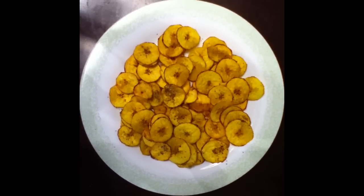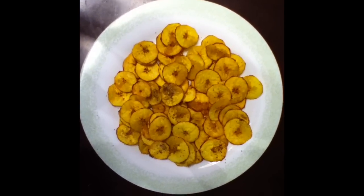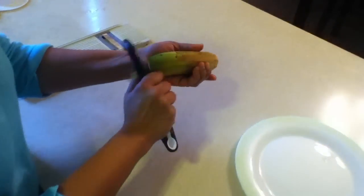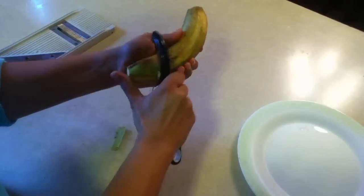Hello and welcome to RitthusCooking.com. Today, Ritthus will be making banana chips. Hi, today I am going to make banana chips from green banana or a raw banana.